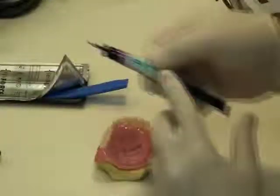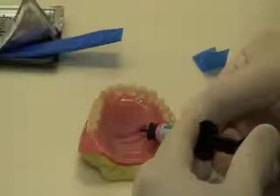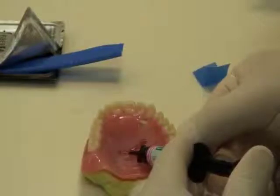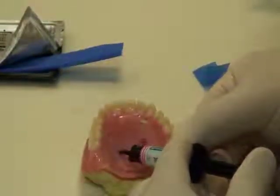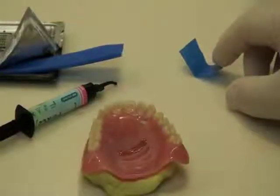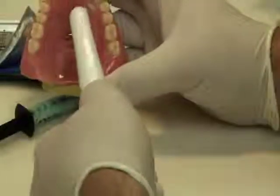Take the light cure resin and completely cover the Fiber Force. If during the trimming process some of the fibers become exposed, it's important to recover them with a thin layer of resin or acrylic — this will avoid possible tissue irritation created by exposed fibers. Light cure for the appropriate period of time with a handheld curing light or light oven, then trim and polish as required.